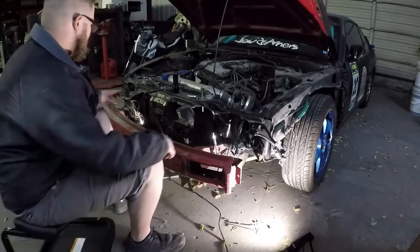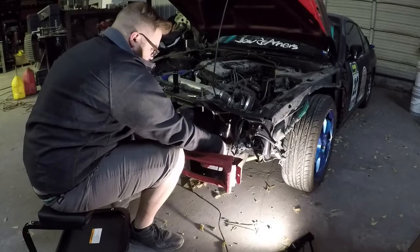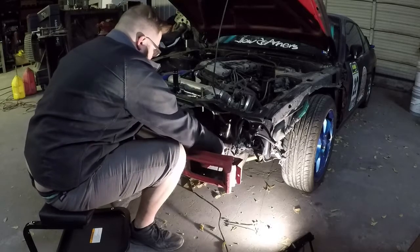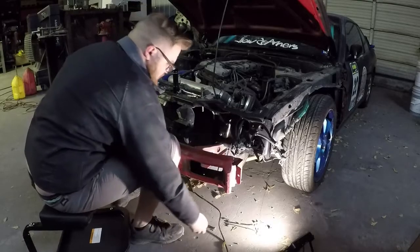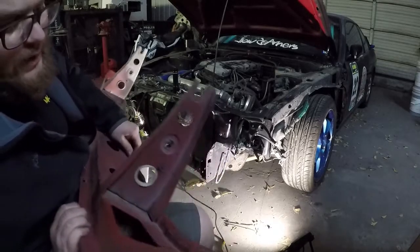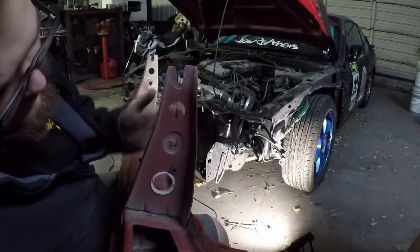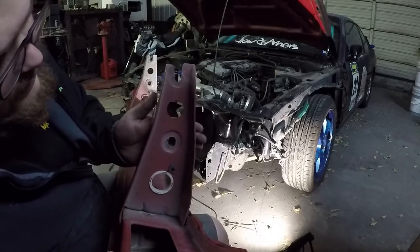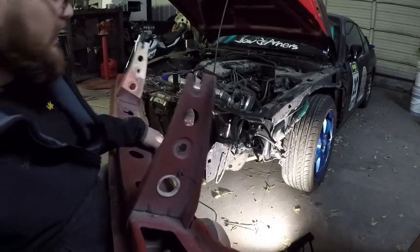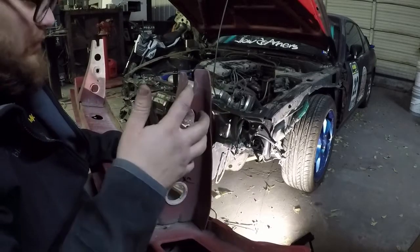So I got all the bolts loosened up — three of them are out, this is the fourth one right here. After this one comes out it should be right off — just comes straight out like that. A lot of people will make a bash bar that bolts in, and a lot of companies do. This is where that stud is, and this is where the bolt goes through. They'll just make a plate and slot this end, put a hole just like that, and it bolts right into the factory location. So if you're looking for an aftermarket bash bar, a lot of people just make bolted ones from that stock location.